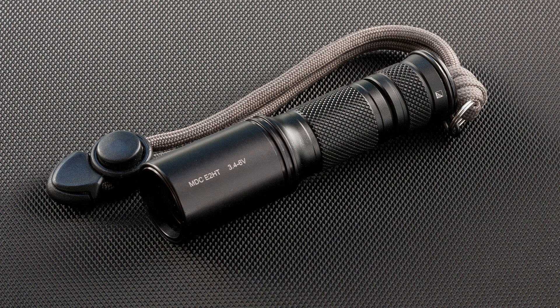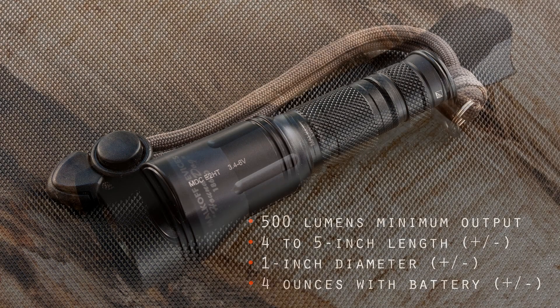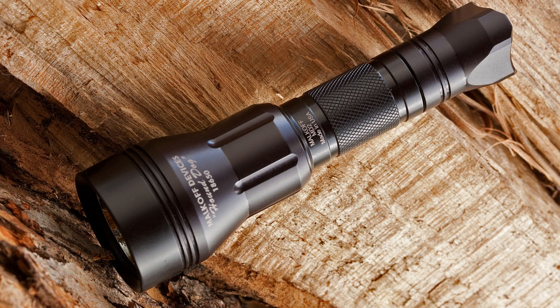It should be powerful yet easy to carry. For effective use, the light should be capable of at least 500 lumens. For ease of carry, the light should be between 4 and 5 inches long. Lights much shorter than 4 inches can be difficult to grasp and control effectively, while lights much longer make carrying them less convenient. The maximum bezel diameter should not be significantly more than 1 inch, and the weight with batteries should ideally be 4 ounces or less. While larger or heavier lights can produce greater output, they are not as suitable for everyday carry due to their size and weight.